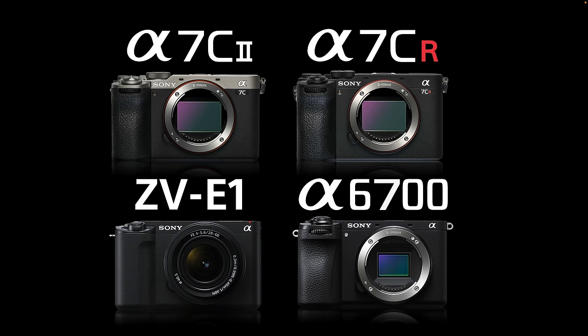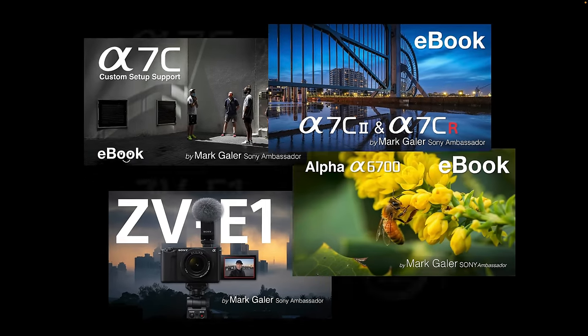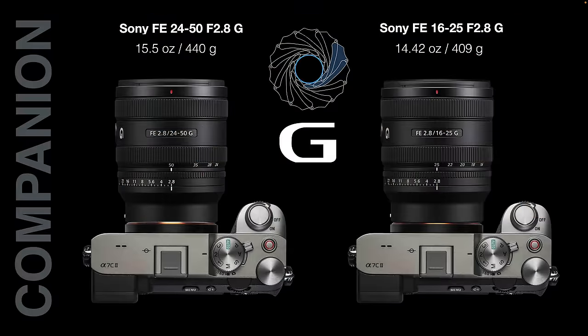I have a range of ebooks available on my support site for all of these late model cameras, so head over to patreon.com/MarkAylia if you want additional support after watching this video.